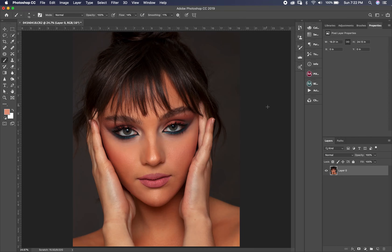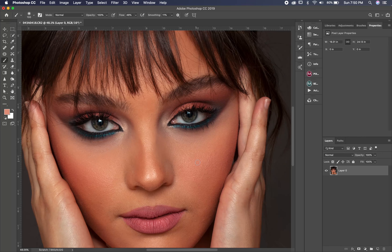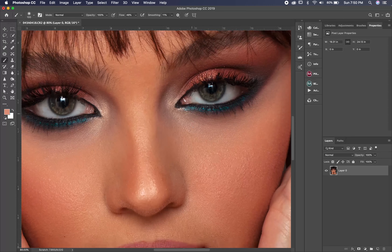What's up guys, I'm Basim Abu Jaber, fashion and beauty photographer. Today I want to show you how to make eyes pop and how to change eye color in Photoshop. Before we begin, if you like the video please subscribe to my channel and hit the bell button so you don't miss any video.